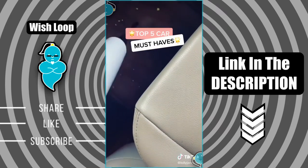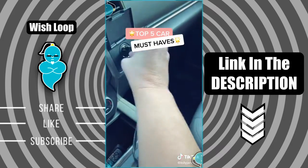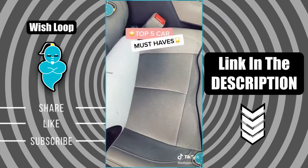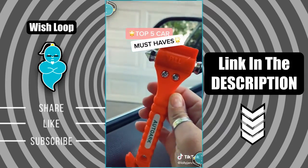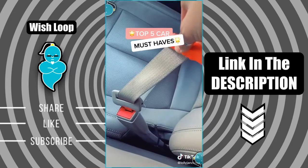This vacuum cleans wet and dry, which is so helpful. It has three attachments and it plugs into your cigarette holder. I love this extender for hard to reach places. This tool fits in your glove compartment — it'll shatter the glass and also cut your seat belt in case of emergency.